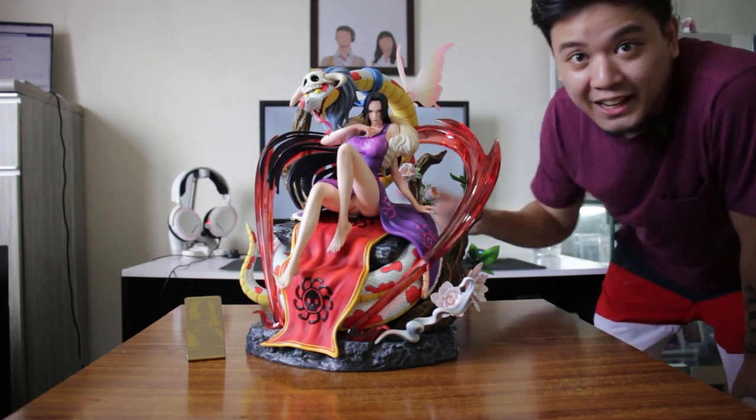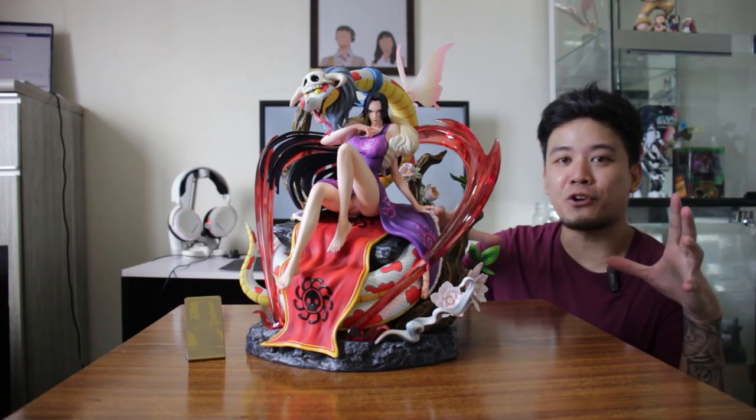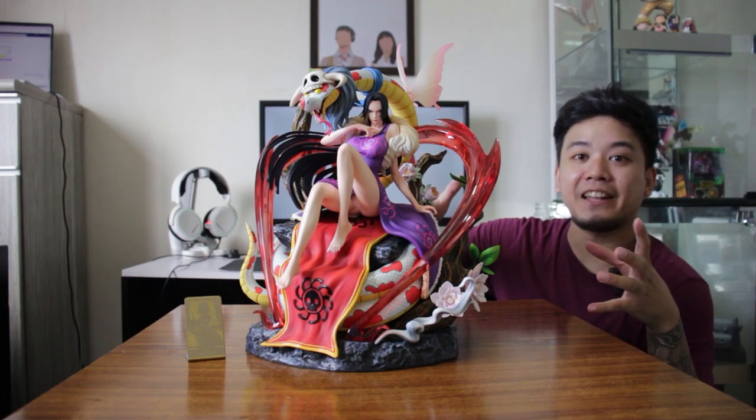If you enjoyed this video, please comment down below if you have any suggestions. That's it for me on this video, guys — thank you for watching. Mad Corner here. This is the Boa Hancock from Yangtong Studio. I hope you enjoyed it.